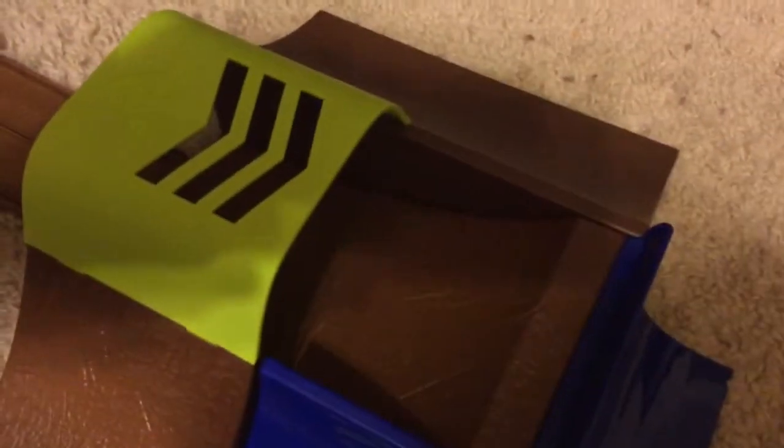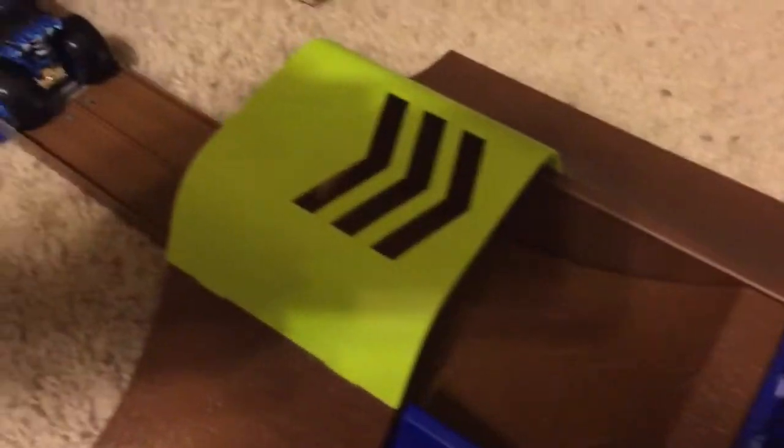Now let's check out the playset. Here is everything out of the box. Have you ever seen so many ramps connected like this? It's the coolest. I can position the launcher in any direction of the ramps I want. The first one I'd like to see is going through this tunnel thing and out from here. Take one. Action. Beautiful.